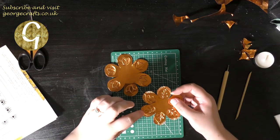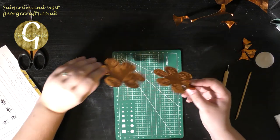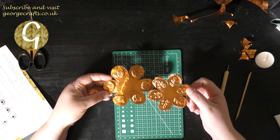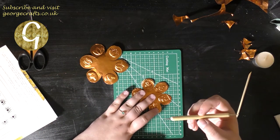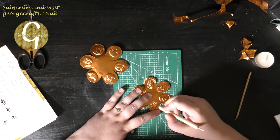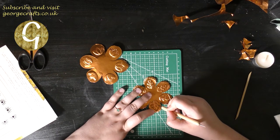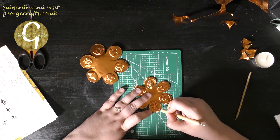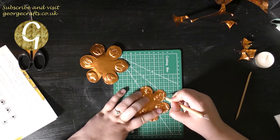I've been over all the designs with the large ball tool and the bit that you look at is the bit on the other side. If you want to add any more definition, just take your ball tool and gently press into the spaces around the raised areas — that just helps bring them out and make them a little bit more defined.